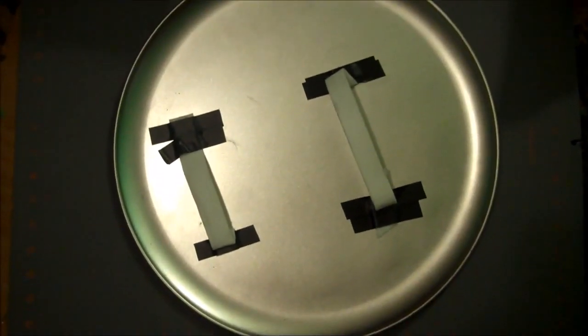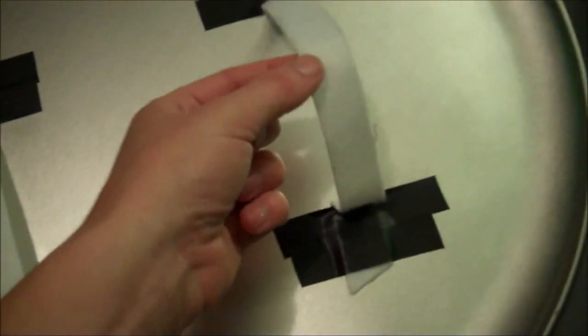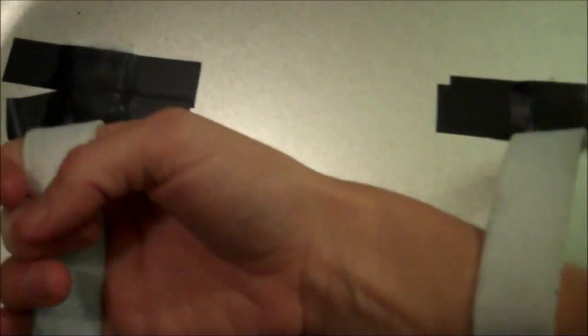I started out with an aluminum pizza serving tray which I got for $5 at Walmart. I added some pellon to use as straps — there's a bigger one and a smaller one. You slide your hand through the bigger one and hold on to the smaller one to give yourself control of the shield.